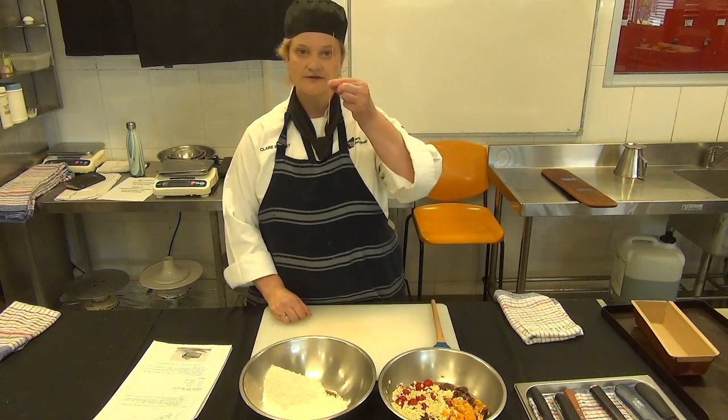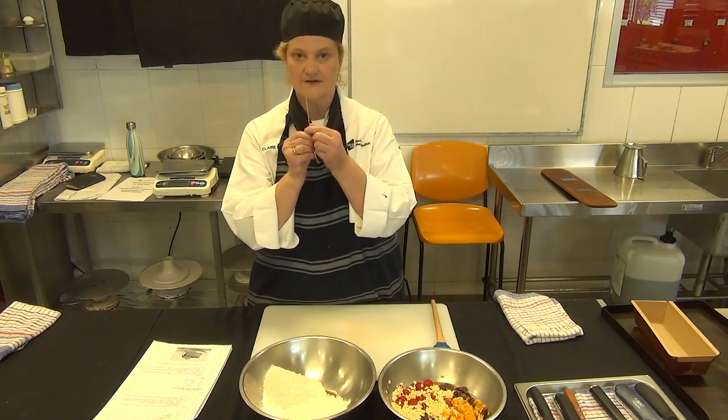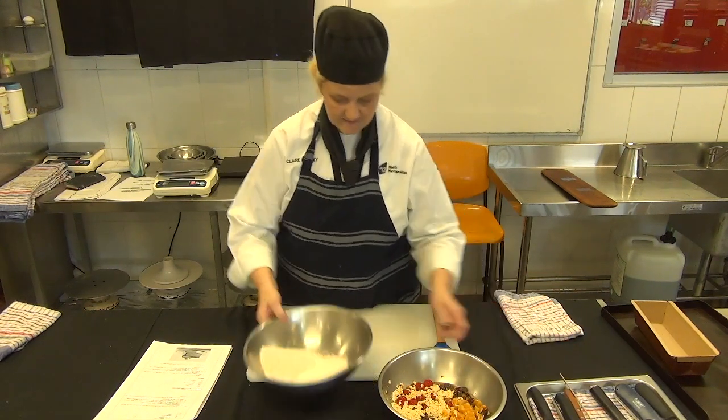Remember to use our little skewer to test to see if it's cooked or not, checking whether there's any stickiness on the end of our skewer. So let's mix the two together.